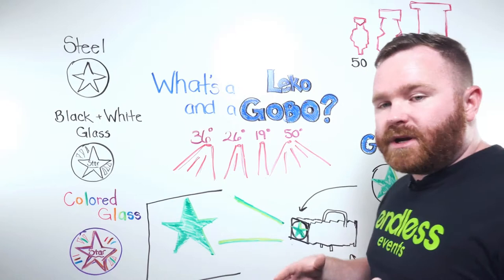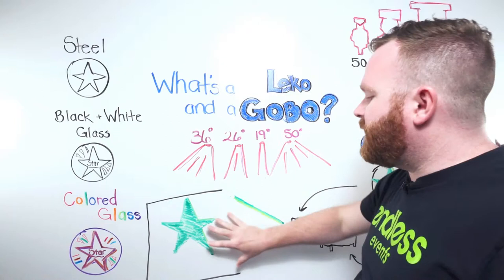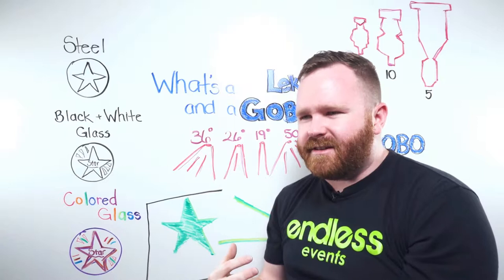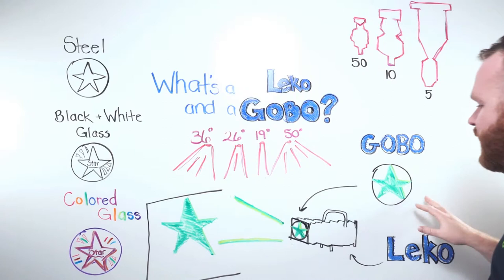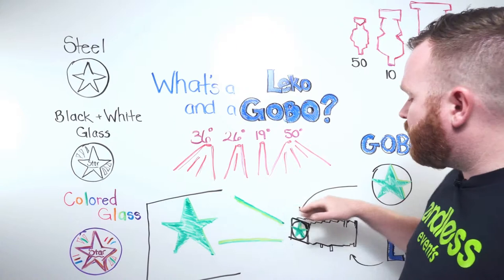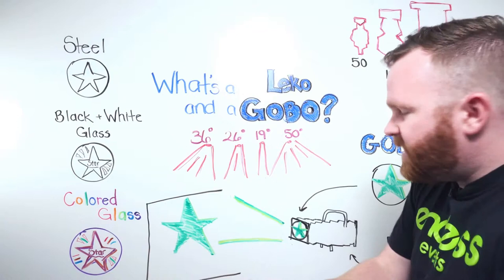You can put the Leeko on the ground and shoot up to the ceiling, or on a pipe and shoot at a wall or down on the floor. Not just for logos either — there are breakup gobos with lots of little shapes to add texture to an area. For example, if you want to make it look like light shining through tree leaves, you'd use a breakup gobo with leaf shapes. All the Leeko features apply to gobos too: if you want a large projection use a 50-degree lens, or for a tight projection use a 19-degree lens.